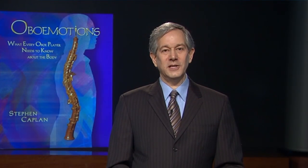Hi, I'm Stephen Kaplan. I've been playing and teaching the oboe for decades, and over those years, I've heard oboe players talk, laugh, cry, and complain about all kinds of specialized issues related to performing on this beautiful and unusual instrument.